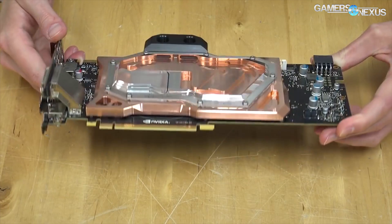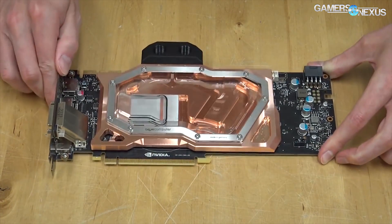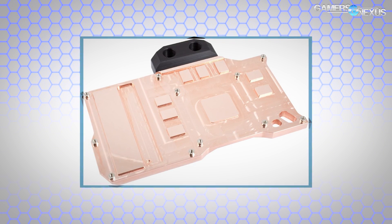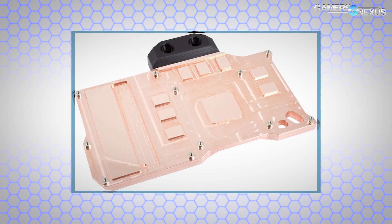You can also buy a passive backplate for 25 euros extra. It's a CNC machined block with a jet plate design, providing complete coverage of the card.